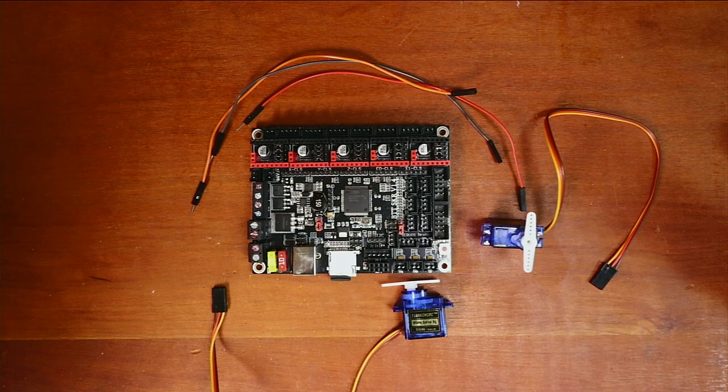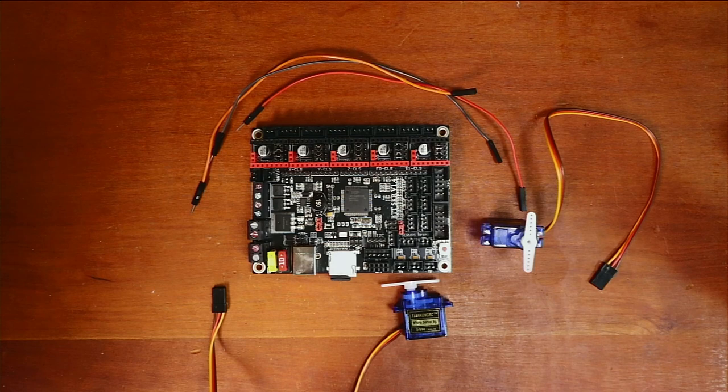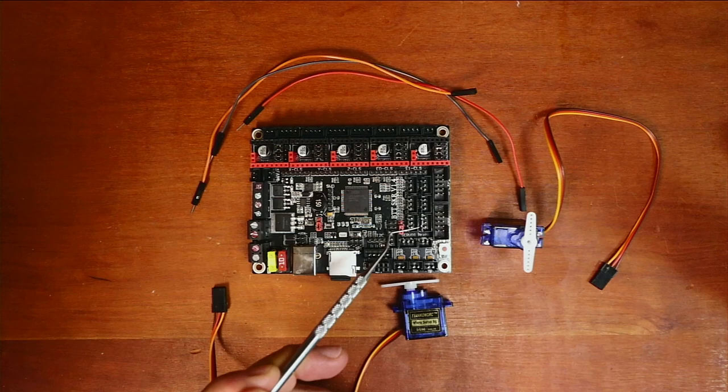Today we're going to talk about how to install an additional servo on the BigTreeTech SKR version 1.4. Normally we have our servo port used for the BLTouch. In order to use a second servo for something like a sled, you'll need to find a port where you can get 5 volts, ground, and signal. The perfect place is actually in the end stops.